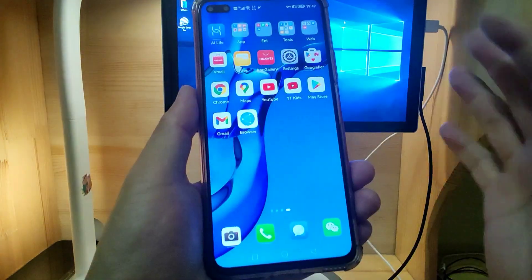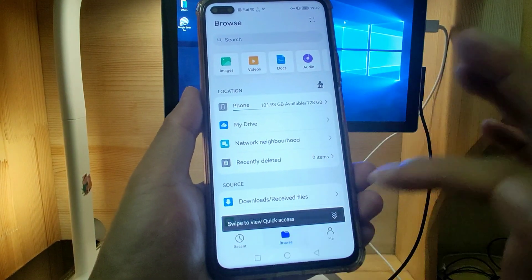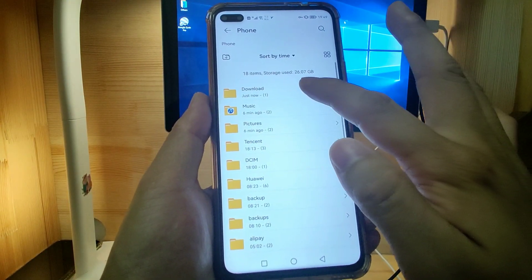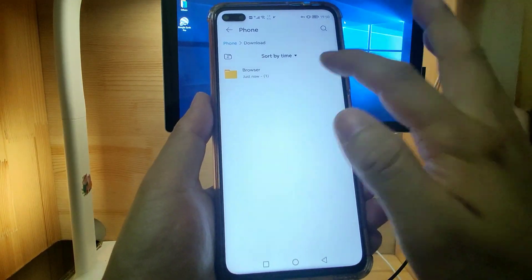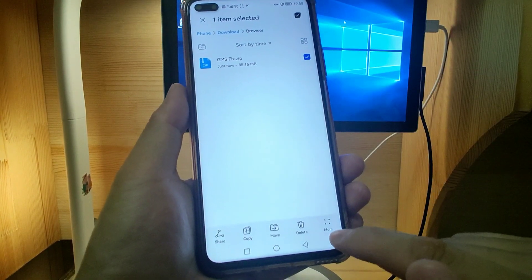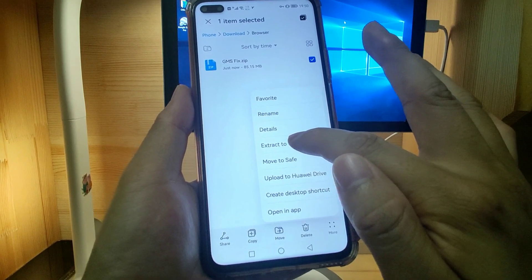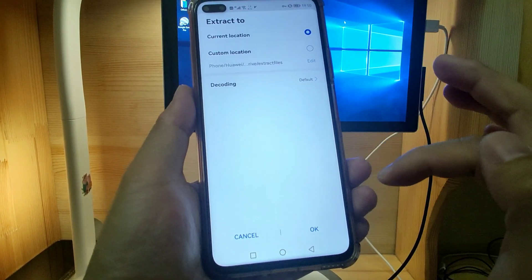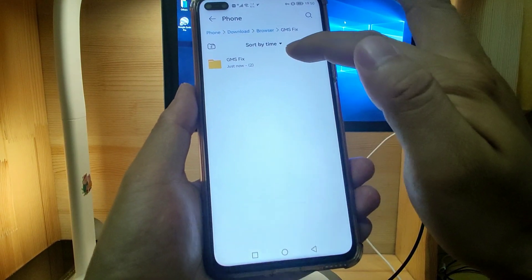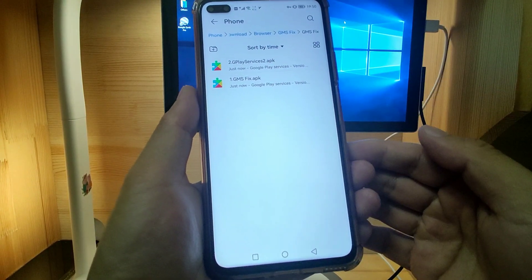Go back to the desktop and go to the Files Manager. Then go to Browse and go to the Phone folder. Find the Download folder and the browser folder. Then go to the GMS fix file, click More, and select Extract to Current Location. Click OK. You will get the GMS fix folder with two APK files inside.